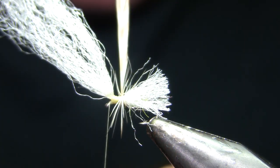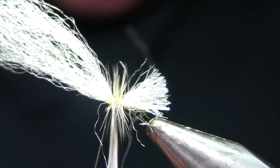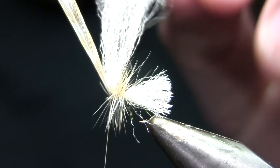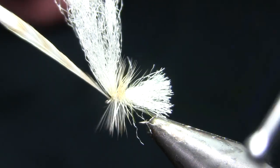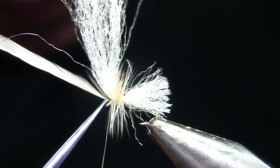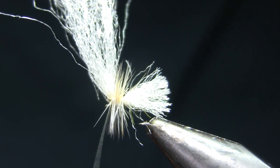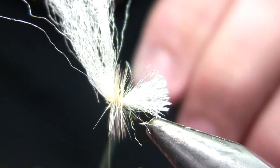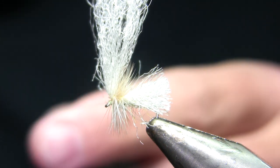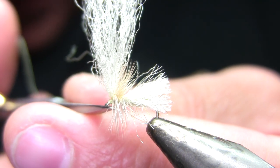I'm going to wrap that — I tied it in with the concave side facing me — and make two, three, four complete turns. I'll typically do either four or five on this fly: certainly five on the bigger ones, certainly four on the smaller ones. I'm going to bring that up just ahead of that post. There's a quick turn, there's another one. Trim the excess, then grab my whip finisher, kind of pull everything back, make a whip finish over the top, then trim my thread and trim that one fiber I grabbed with the last turn on my whip finish.